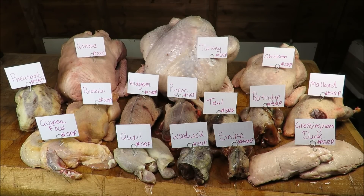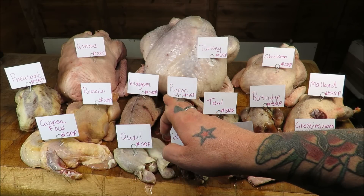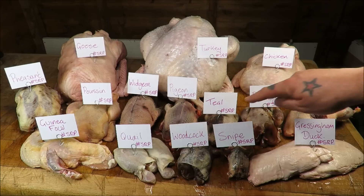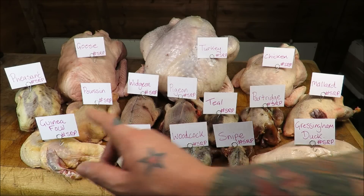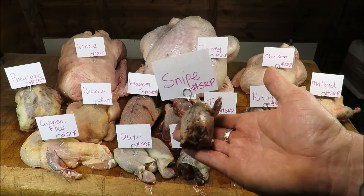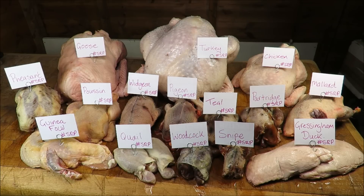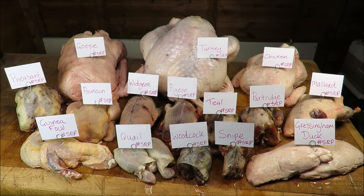What a motley looking crew we have in front of us here. As you can see, 15 birds all labelled up. Started with the big fella: we got our turkey, the goose, the chicken. Over there we got our pheasant, our pheasant, our widgeon and our pigeon — I'm a poet and I didn't know it. A teal, a partridge, a mallard, some Gressingham duck, some woodcock, some quail and some guinea fowl. And right in the centre, this little cutie — a snipe. Almost looks like a toy from a doll's house. Now we are going to be boning all these out and then trying to stuff it into the turkey. Of course we can do it. I'm almost professional, I think.